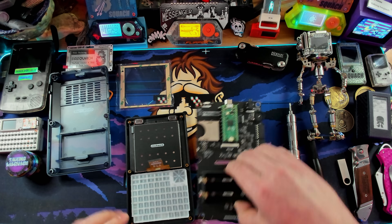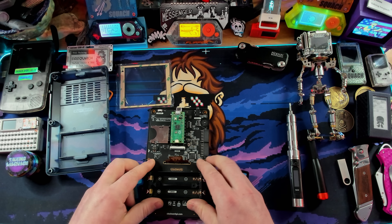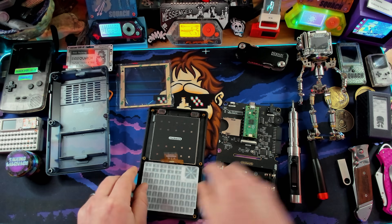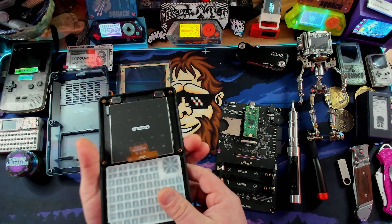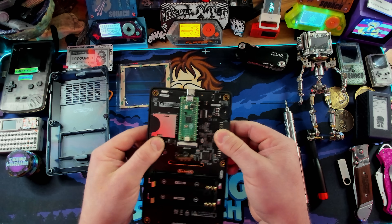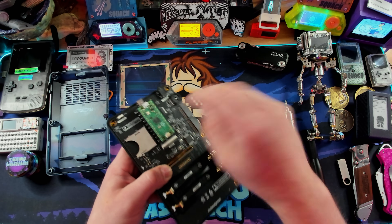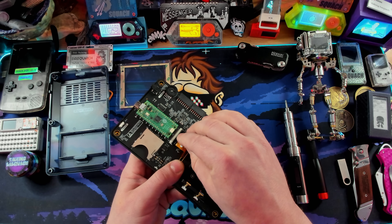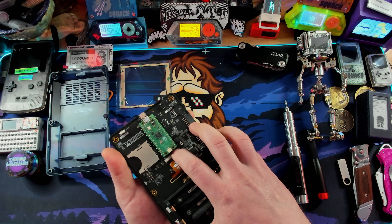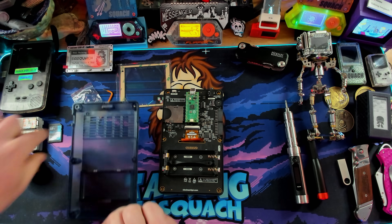Now we're going to install the main board and route the ribbon cable through the hole — careful, line everything up. It should sit nicely. My keyboard seems a little off — let me double check. Actually it feels solid. These little connectors here — flip this up, flip this up, then insert the ribbon cable. None of this is hard, you just have to be gentle. Flip that down — and there is our screen installed, fantastic.